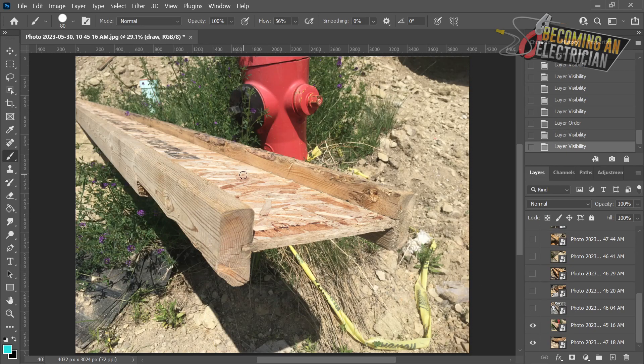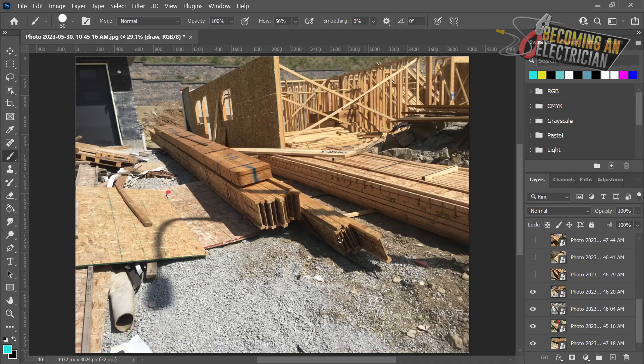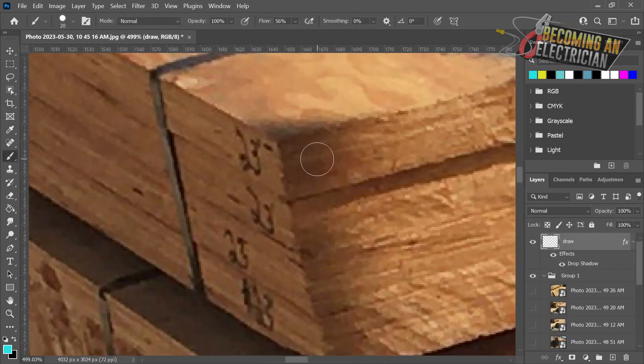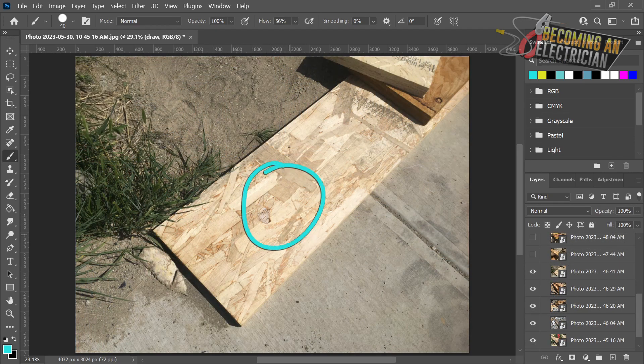Here is an example of an I-joist. These are engineered to be straight and very strong, and we can drill through in the middle but we're not allowed to drill through up at the top or bottom. Here is another example of an I-joist just for you to see. This right here is actually a beam - you can see this is one beam, another beam, another beam - so you can clearly see these are beams, and down here are I-joists.